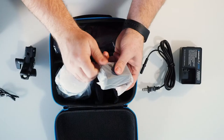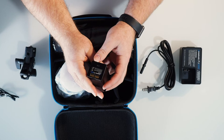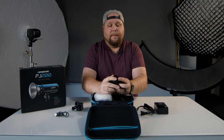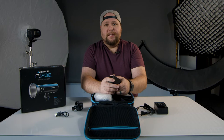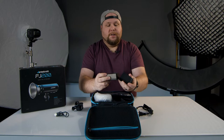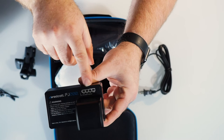The next thing we have is the battery, which is the FJ200 battery at 2,500 milliamp. I don't remember the specs off the top of my head for full-power flashes, but like I said there are plenty of videos about this and I'll be doing more detailed tutorial and comparison videos. The battery just goes down into the charging dock, and there is a percentage indicator right on the charger housing showing you how much battery you have left.